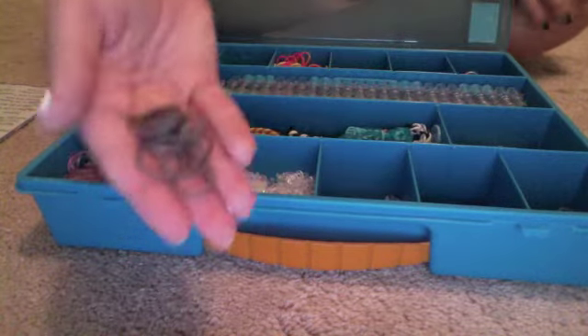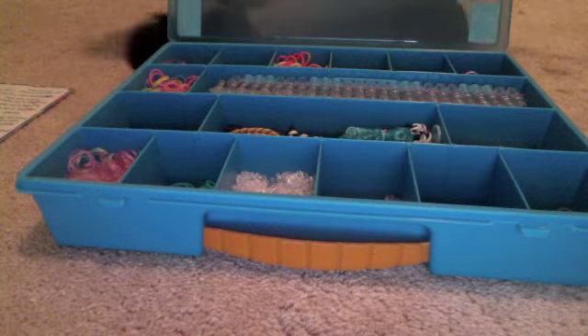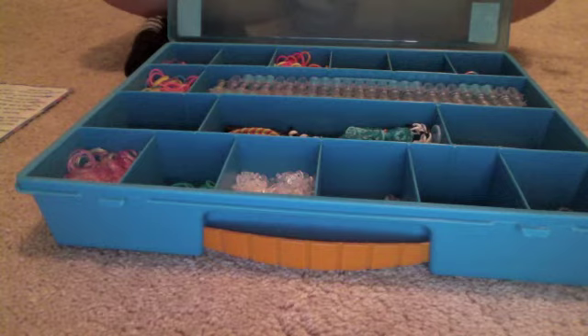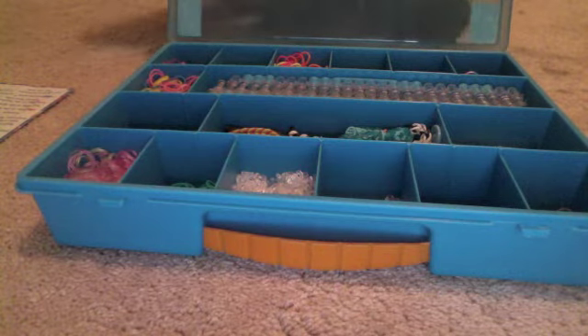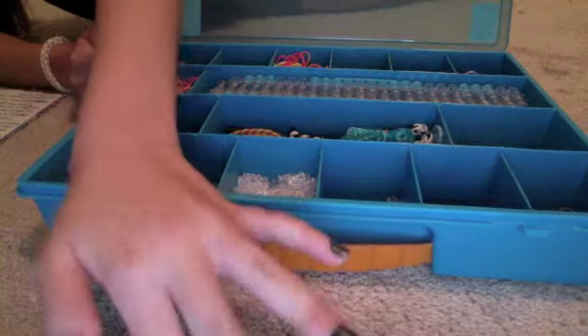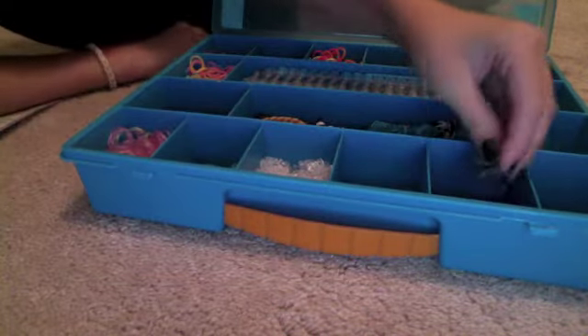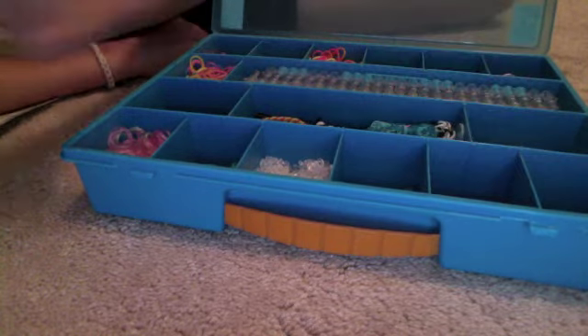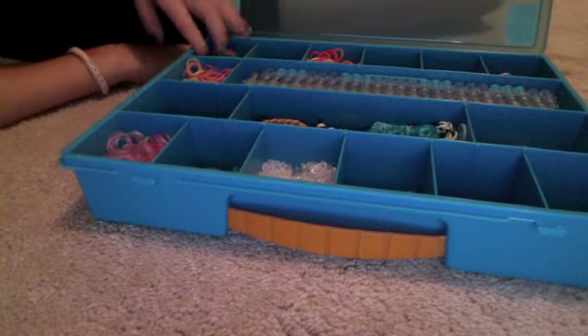Here I have some gray Rainbow Loom brand bands, but I didn't actually buy these — that's why I only have a few. My friend actually found them out of state. We couldn't find them anywhere in our state — not at Michael's, not on the Rainbow Loom brand store, not at Learning Express or Five Below or anything like that. She went out of state to where her dad lives and found them at a Learning Express. So if you guys have any idea where to get them, please let me know.